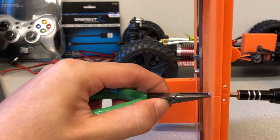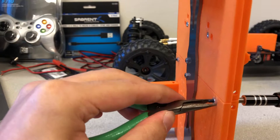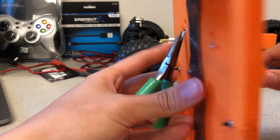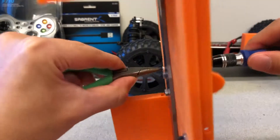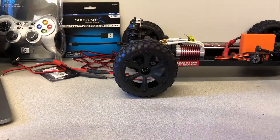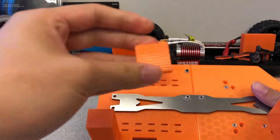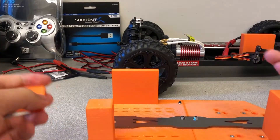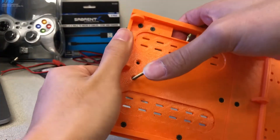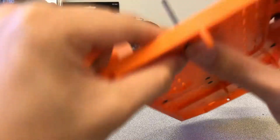Tighten the connection between the front foundation and the back foundation as necessary. Then align the 3D printed lower crossbar support with the holes in the middle crossbar. Insert two M3 40mm flat head screws down through the foundation. Repeat these steps for the 3D printed upper crossbar support and the holes of the middle crossbar.